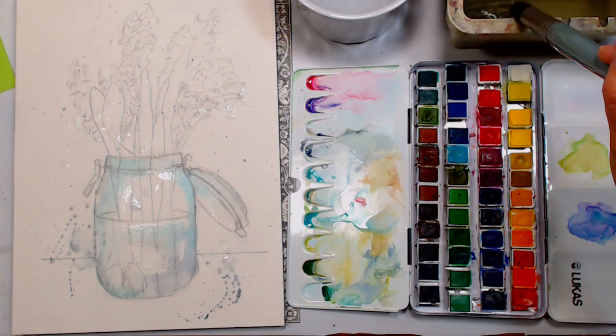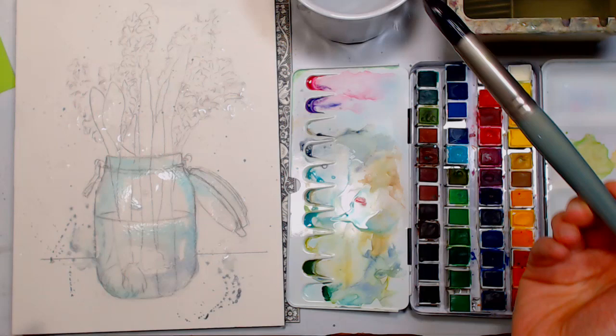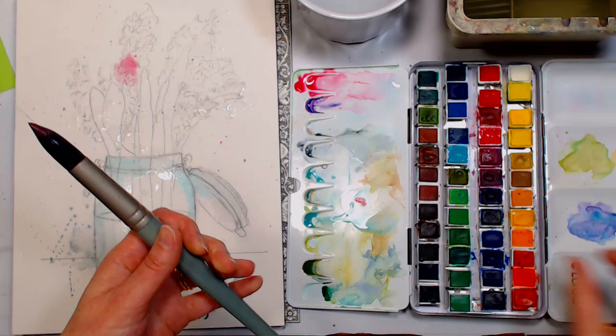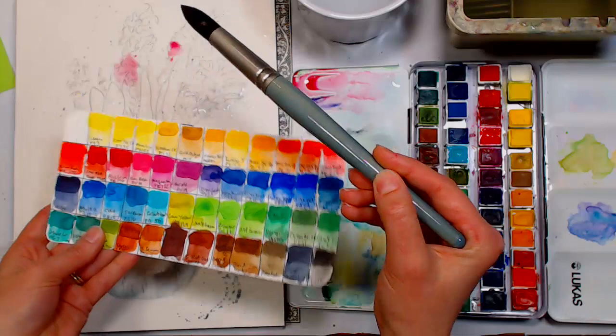I put a little synthetic ox gall in my clean water — I had it from a fertilizing kit and figured I'd give it a try. That helps your color flow if your paint isn't very fluid. I'm going to grab genuine rose PV19 — any PV19 pink works well for this. I swatched out my colors from the palette, which I find really helpful when you have a big set.